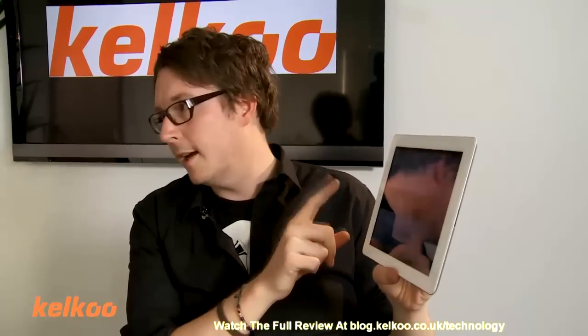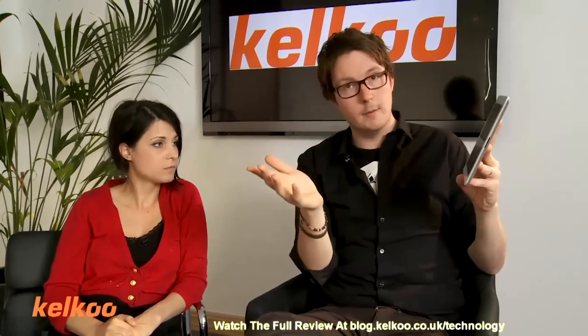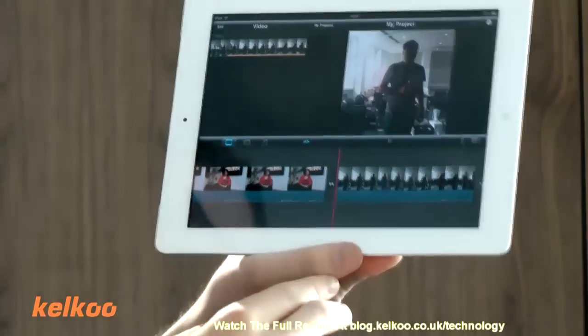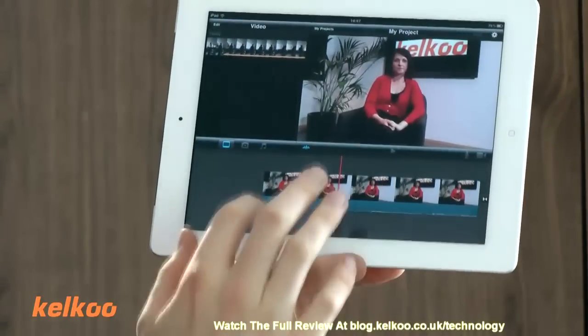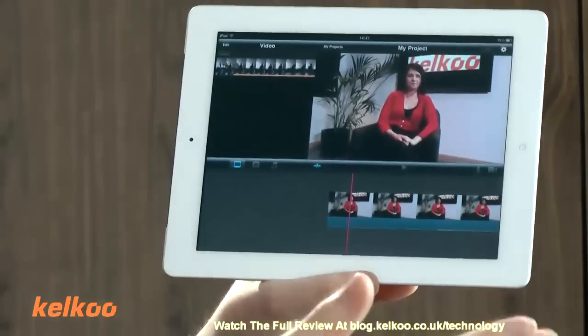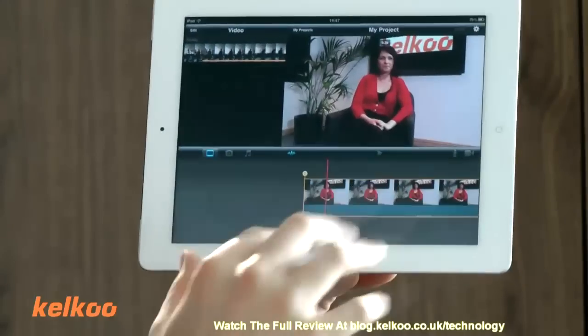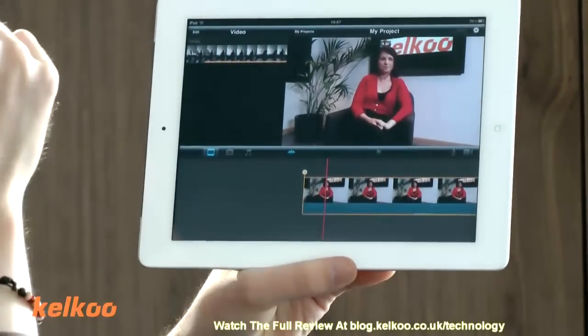So the next one we're going to look at is iMovie. And this is iPad 2 specific — it doesn't work on the iPad 1. And it's £2.99, so it's more than double the price of Real Director. So what does it do? Again, it's fairly basic. There's nothing really that this does that is worlds apart from Real Director. In fact, I think some of the editing is a bit more fiddly and a bit of a faff compared to the other one.